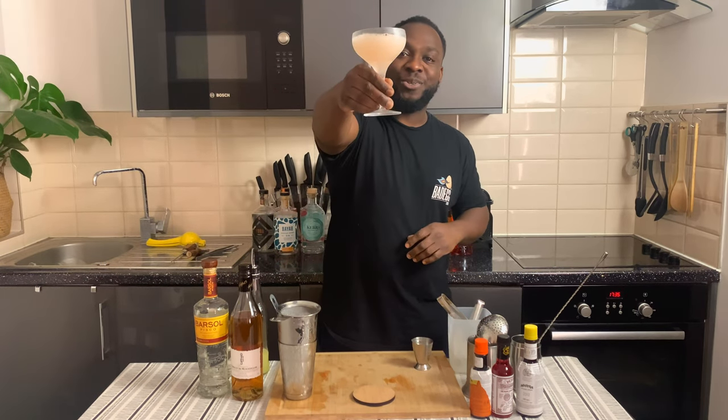Just before I say goodbye guys, you don't have to subscribe, like and comment on videos — thank you so much. Here we go guys, enjoy your drink.